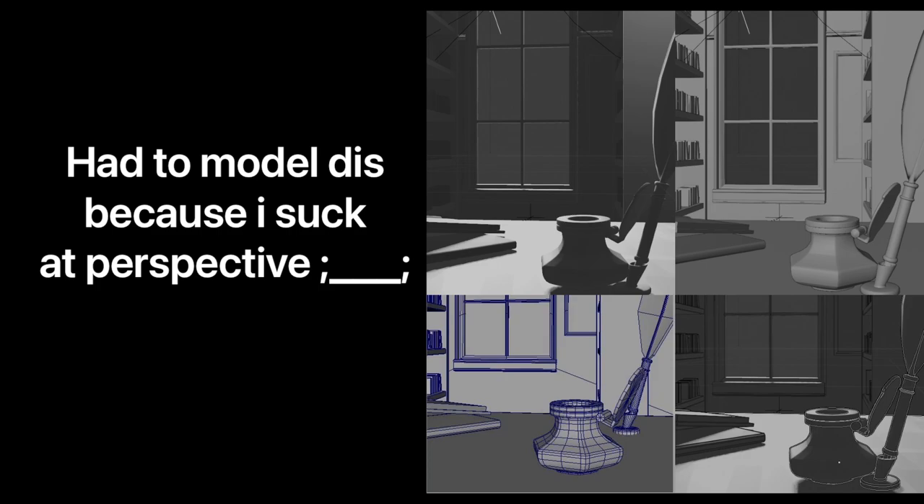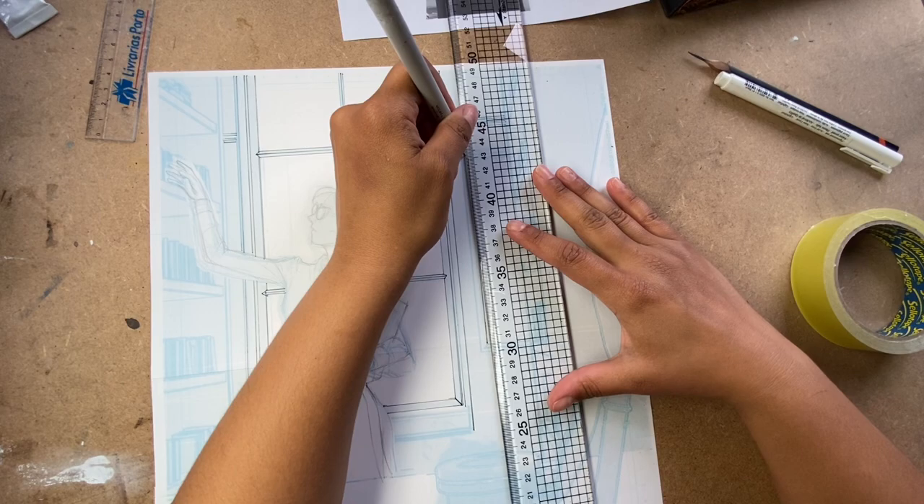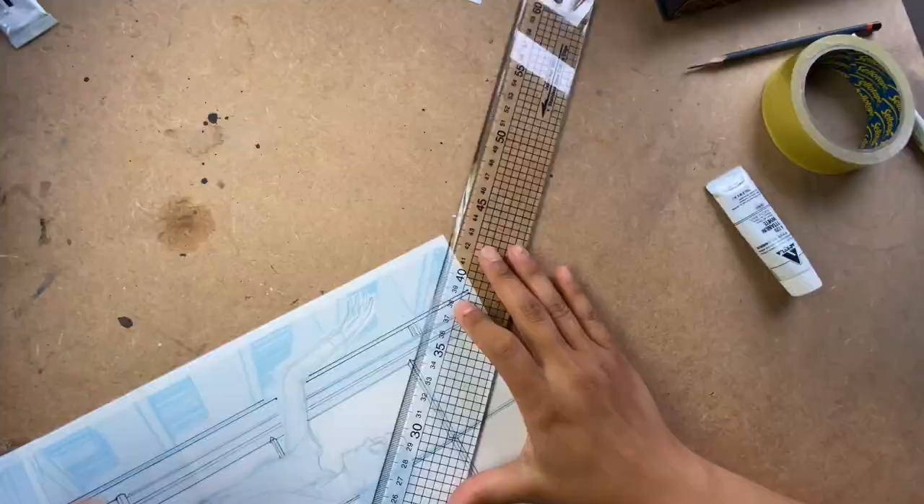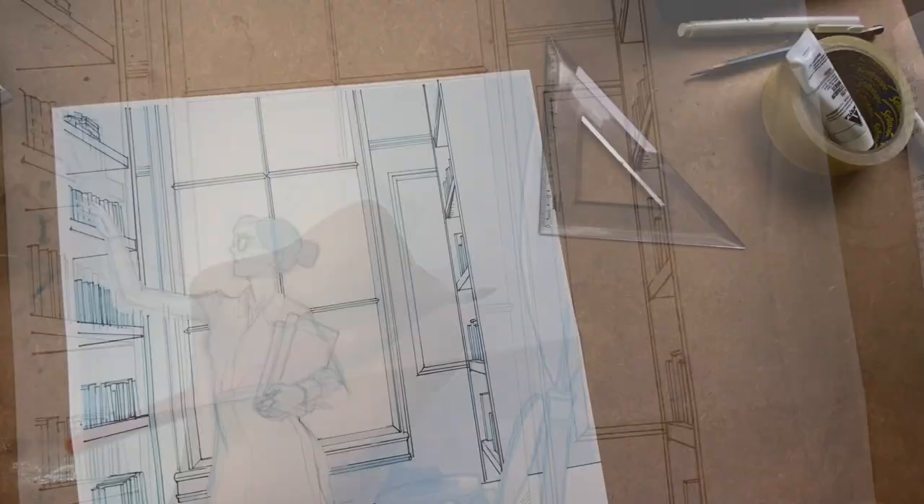I printed the sketch on cyan non-repro blue on the manga paper and started ruling it. I used straight edges and fineliners — a thinner fineliner for the background elements and middle thicknesses for foreground elements. It takes a bit of time, but the result is really clean.